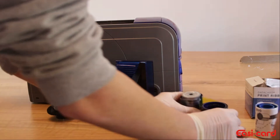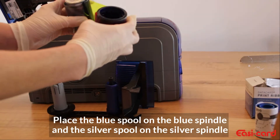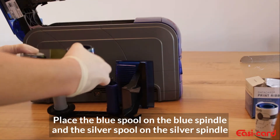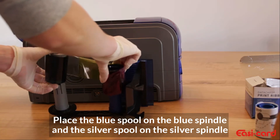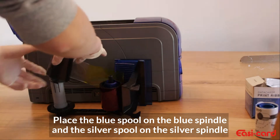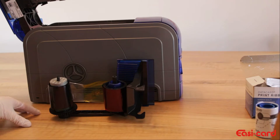So these ribbons are different sizes as you can see. This one is much larger than this one, so the larger one will go on the first spindle — this spindle right here — and you will slot it in until you hear a click. The second one goes into the smaller spindle; slot it in until you hear a click.